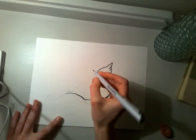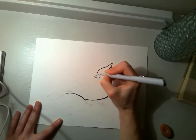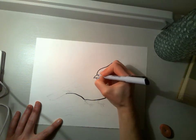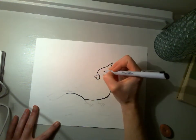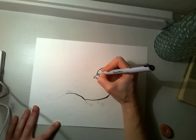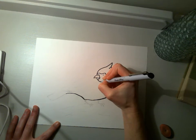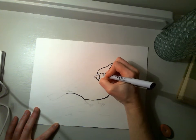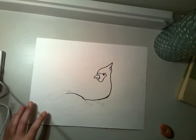Now I'm going to draw the beak in there. We can see a little nostril and the beak. I'm going to draw where the kind of mask on the cardinal goes as well — it goes around the eye and down the chin here. And for the eye I always do a circle, but I definitely always leave a little white reflection in there for the eye, a little glimmer.